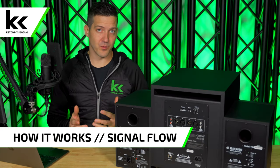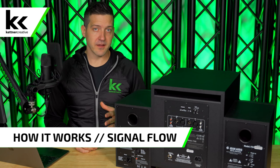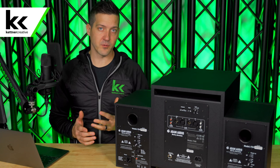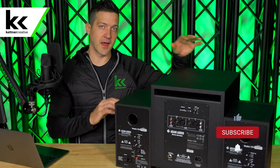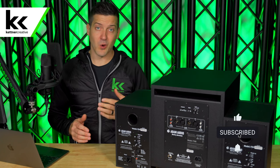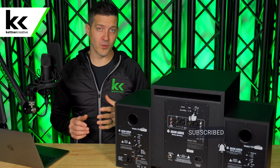Now let's talk about how this works when we set it up. Basically what you need to know is that the subwoofer is the brains of the operation here. We need to get all of our audio from your computer — PC or Mac — into the subwoofer, and then the subwoofer will send audio to your left and right powered speakers. The subwoofer will also determine which frequency ranges go to which speakers.